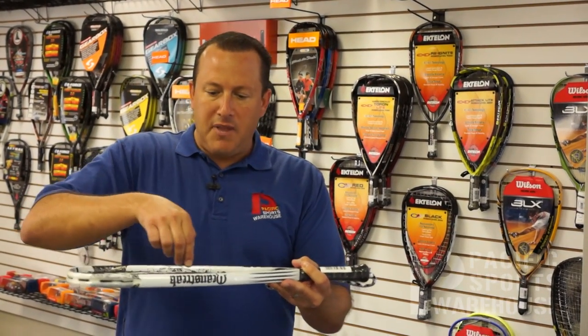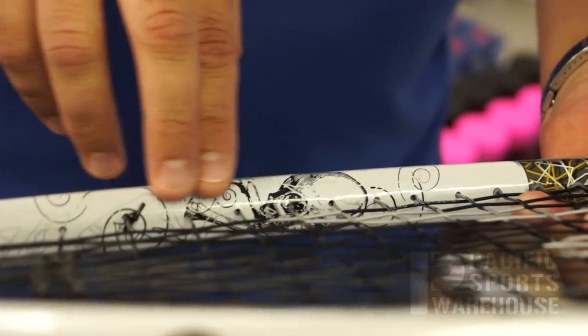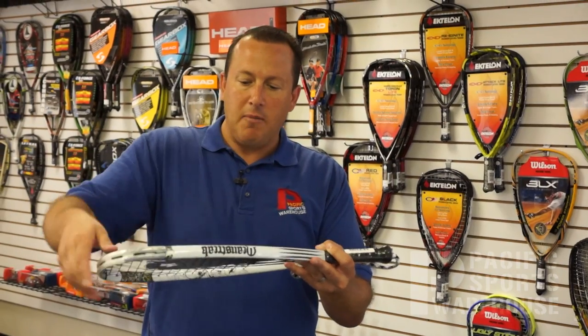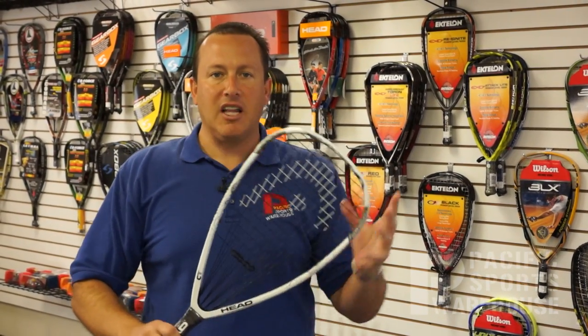Also up top they have IGS2 technology, which is inner grommet system, again eliminating outer string holes or grommets, just making the racket that much more solid and powerful.